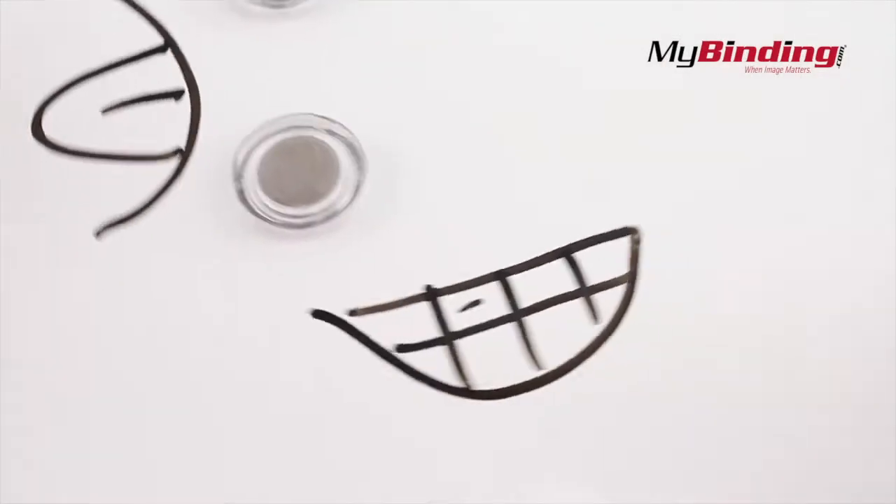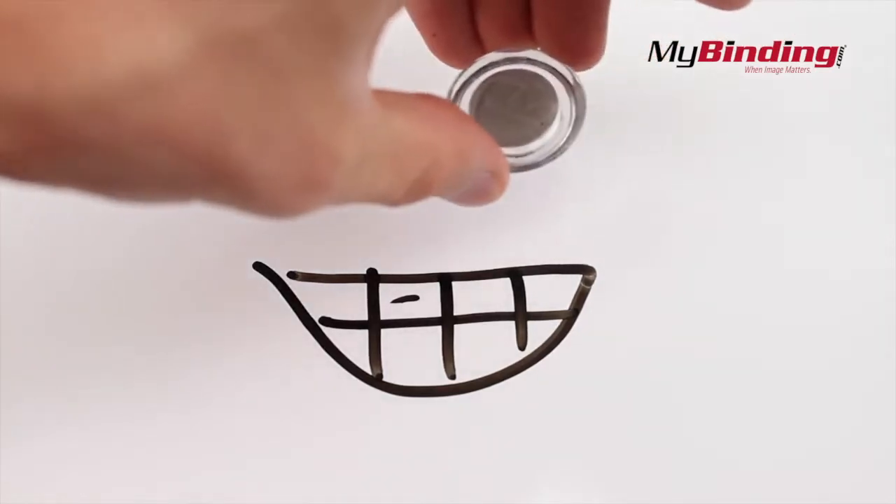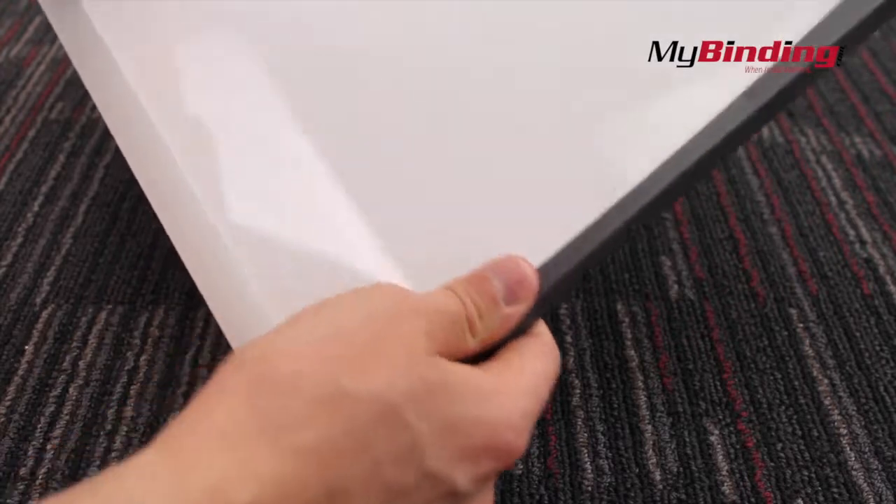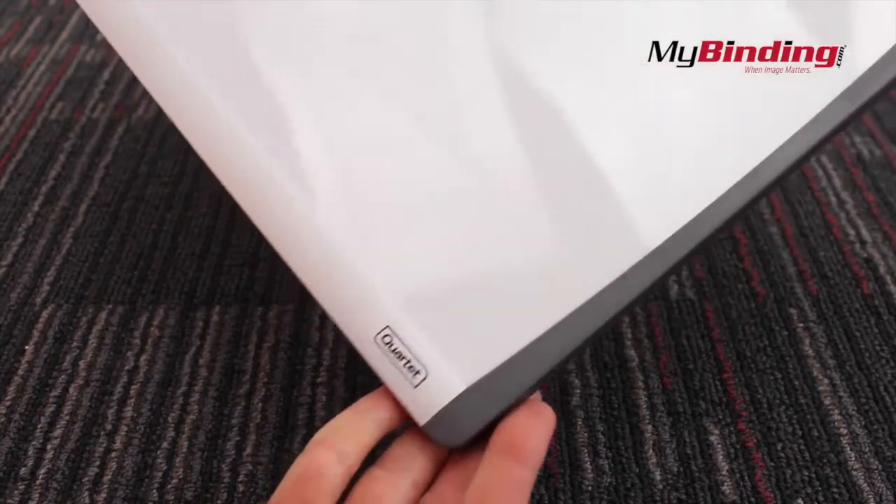They even come with a few magnets to use on your board. The board feels very sturdy. When you use it, it doesn't feel like it's going to fall apart on you, which is great!